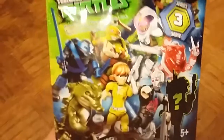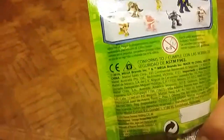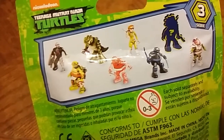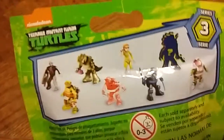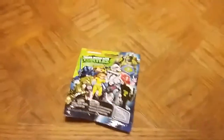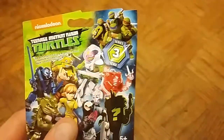There are some very interesting figures in here like Space Donnie and Leatherhead, and more that you can see on the back. The back shows all the ones you can get from the line, and there's a mystery one up there too. You can also see Mega Bloks branding, April O'Neil, Donnie, Mikey — all the gang. Pretty basic packaging, Series 3.